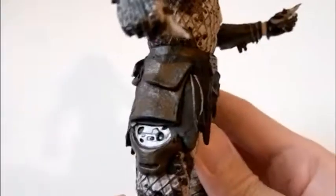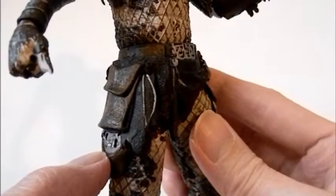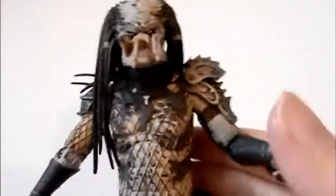This figure is a little different in terms of predators — you do not see the side cannon on the shoulder. However, you can see indications of a throwing disc if you look at the little details.